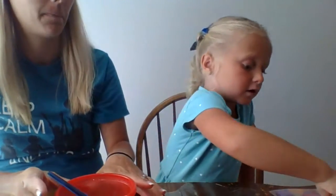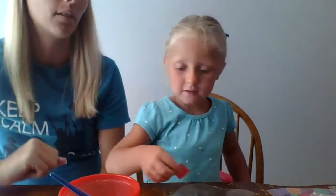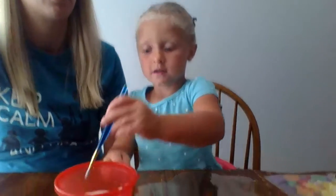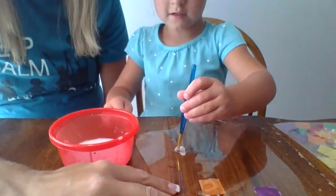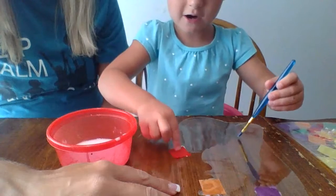So put a little bit of glaze down on the turtle shell first using your paintbrush, and then take a tissue paper square, place it on top, and stick it down like this.